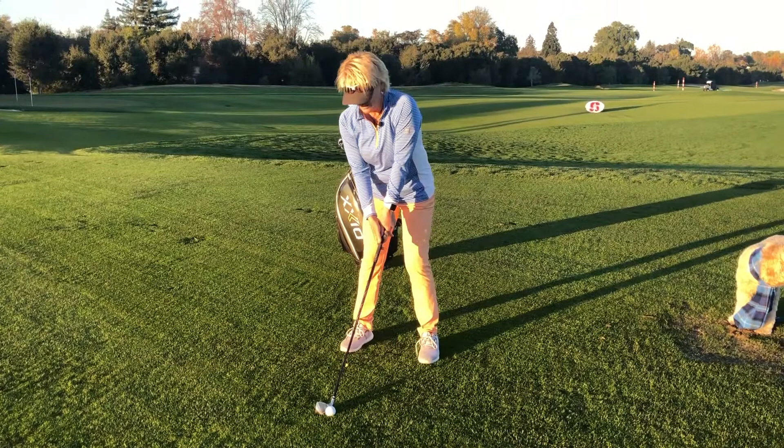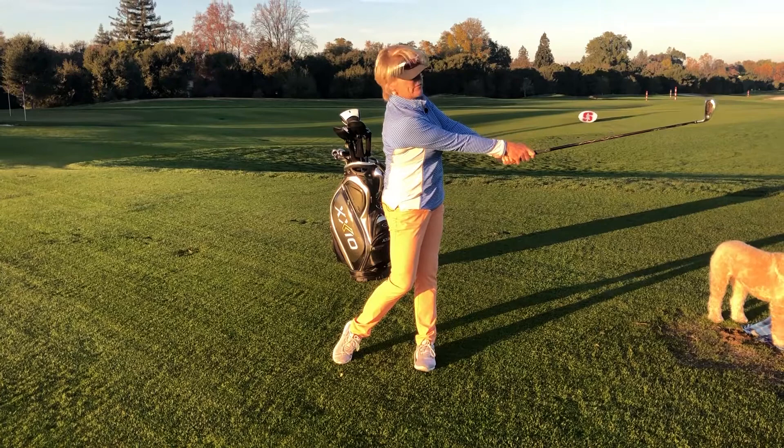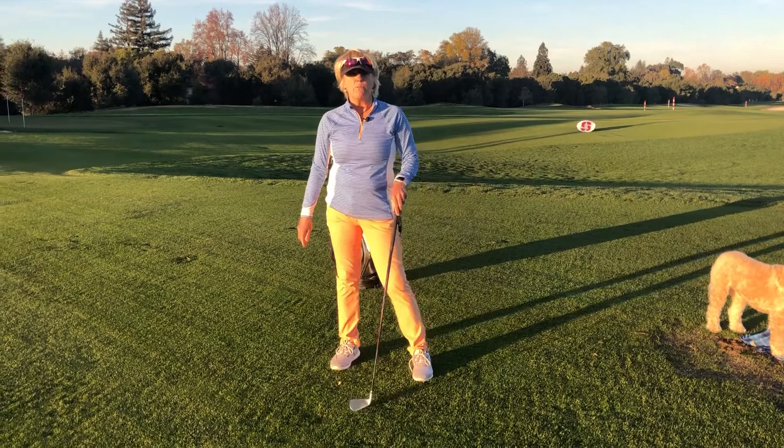From our address position, we create impact by getting the handle ahead of the head like that. We put pressure into the ground, we're clearing our hips, and we drag that ball through to this wonderful position that all the top players in the world get to — this post-impact position where the arms are long and the body is cleared out of the way.